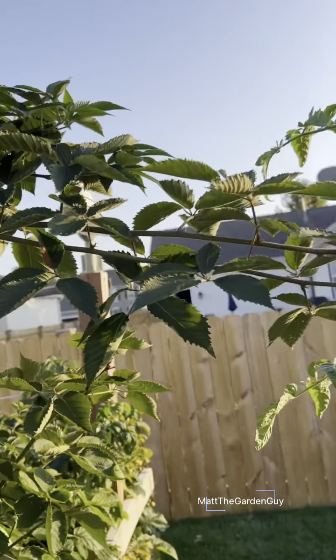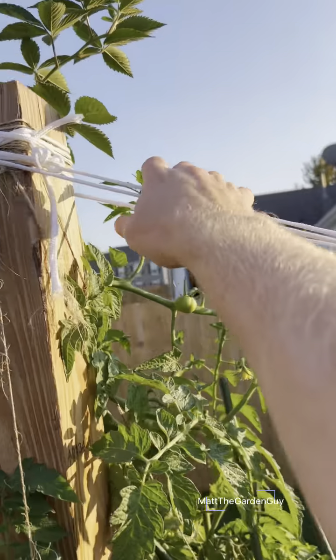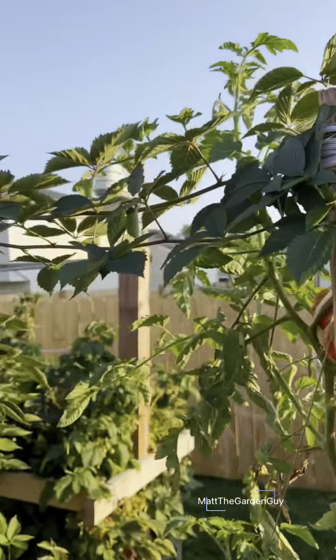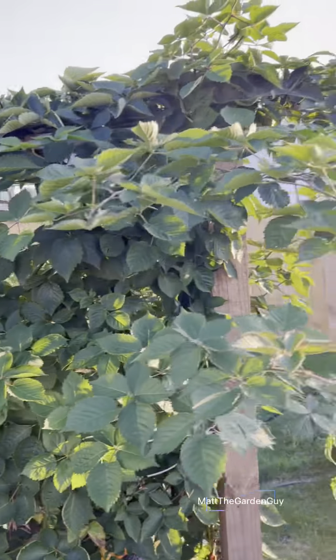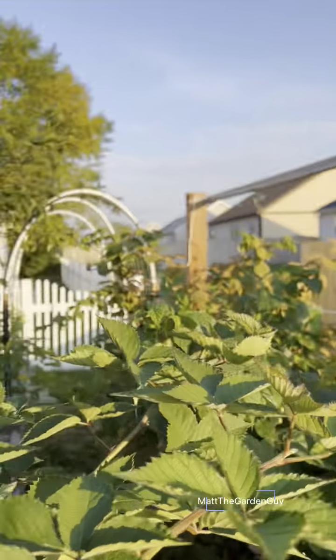Hopefully my future blackberries are gonna do great. My blackberries have really taken off this year. I'm gonna do the string method — my boxes are 10 feet long so I got some 2x4s to go straight across. The blackberries have just taken off and all of these are for next year.